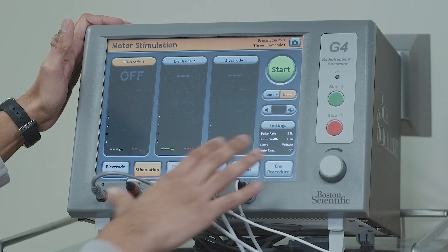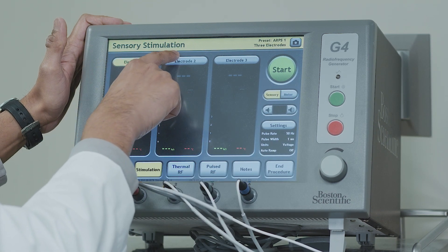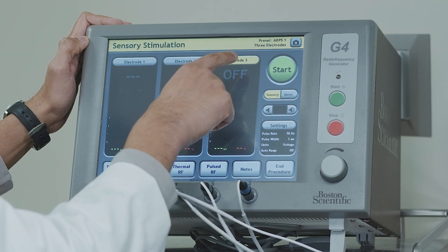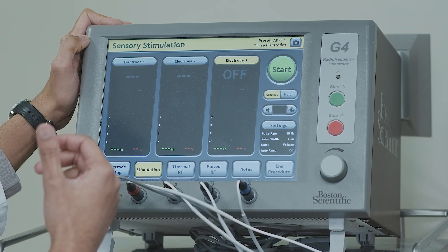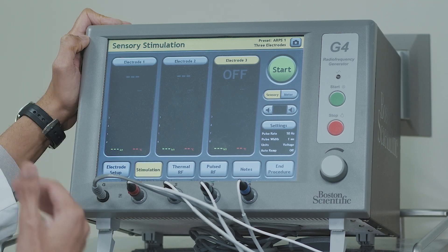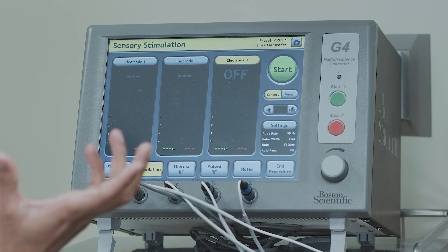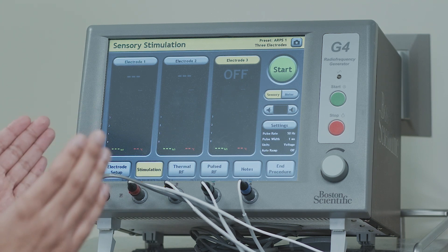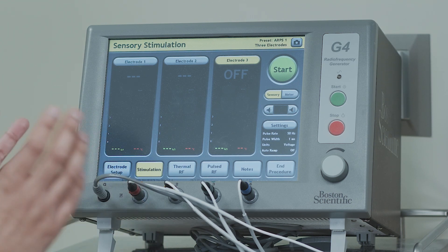Three needles are typically placed on each side of where the patient has pain. During sensory testing, each electrode corresponds to each needle in your body. We turn up the stimulation so you feel a pressure or tingle where the needle is. If you feel it below 0.5, that tells me I need less energy to get you to feel something, meaning the needle and nerve are close together — which is exactly what I want. If the number is too high, the needle and nerve are far apart and I need to make adjustments. That confirms the procedure will work.